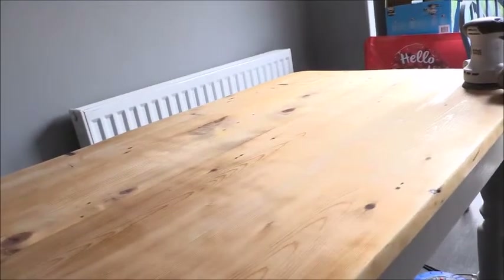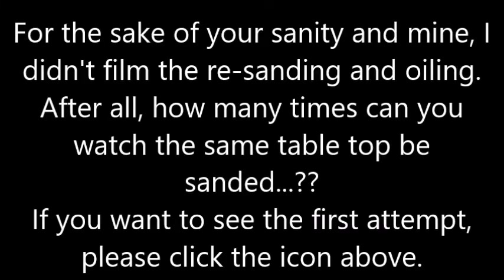I've looked up all the advice and basically it says that if you want it to be even, the only thing to do is to take the oil off. So we are back to sanding. After fully re-sanding and refinishing the table we are now back to where I hoped to be the first time.